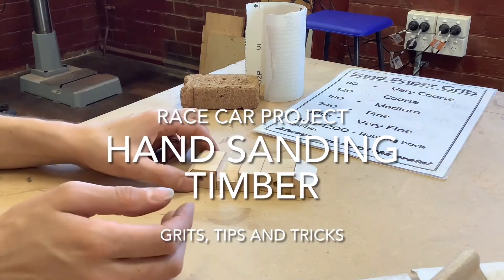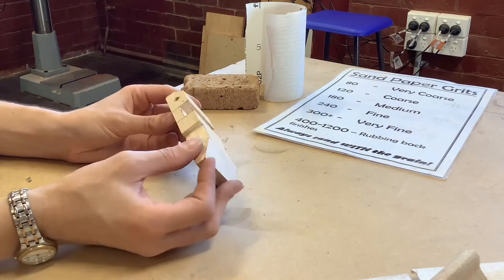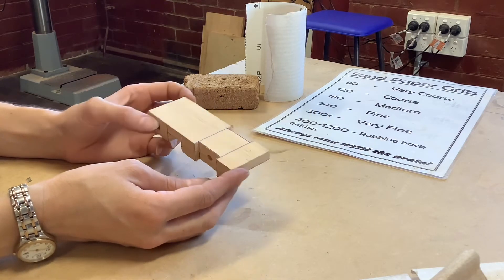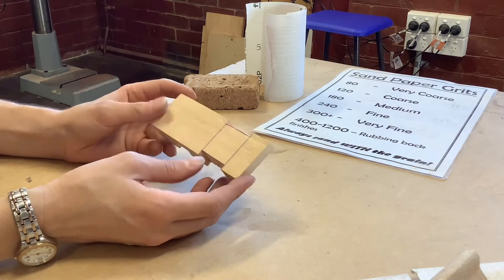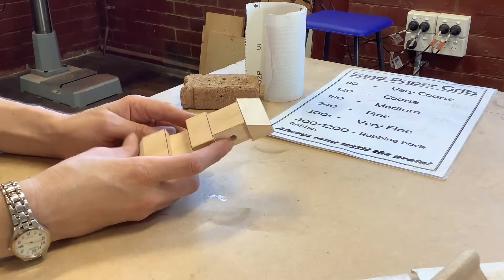This video I'm going to be going through with you how to sand your race car. Everything I'm going to tell you now also applies to sanding any other wood project you might have that you are needing to do some sanding on for finishing off purposes.